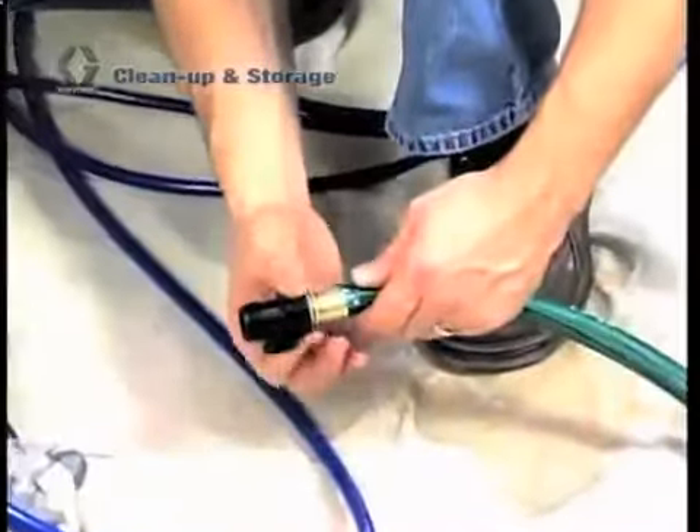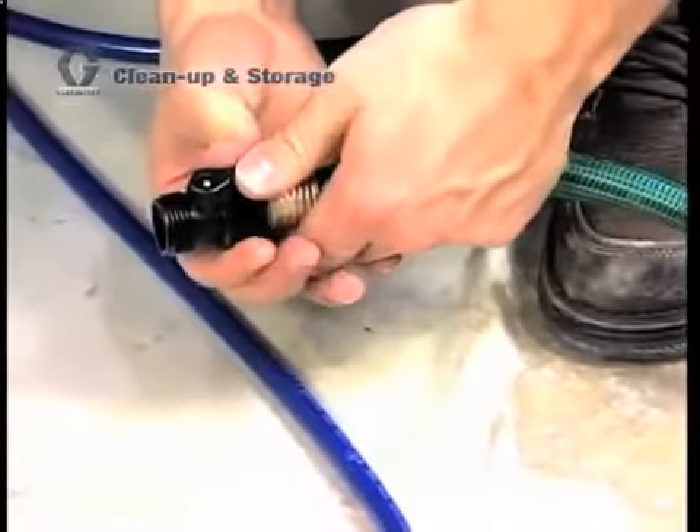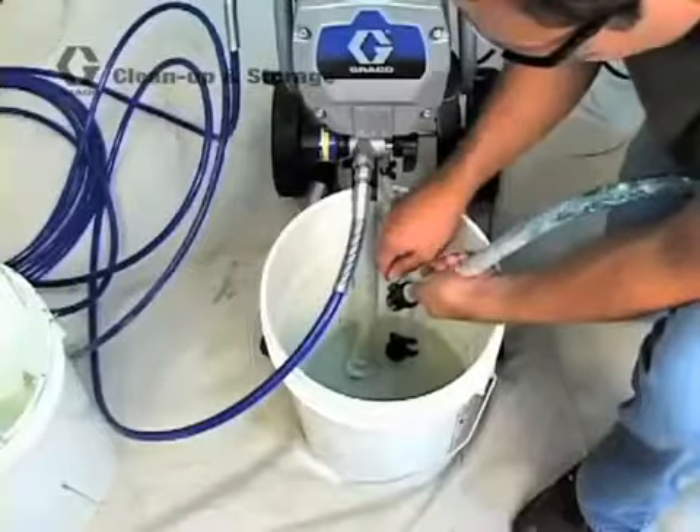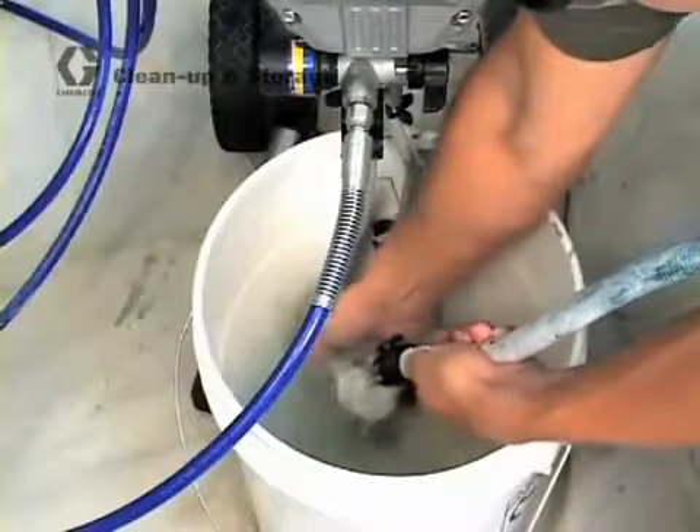Next, attach the power flush to a garden hose. Close the power flush valve and turn on the water to the garden hose. Open the power flush valve. Clean off the suction tube, prime tube, and inlet screen.